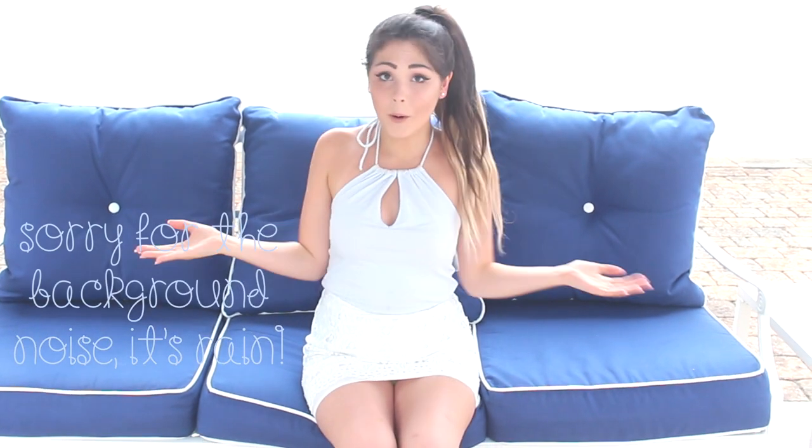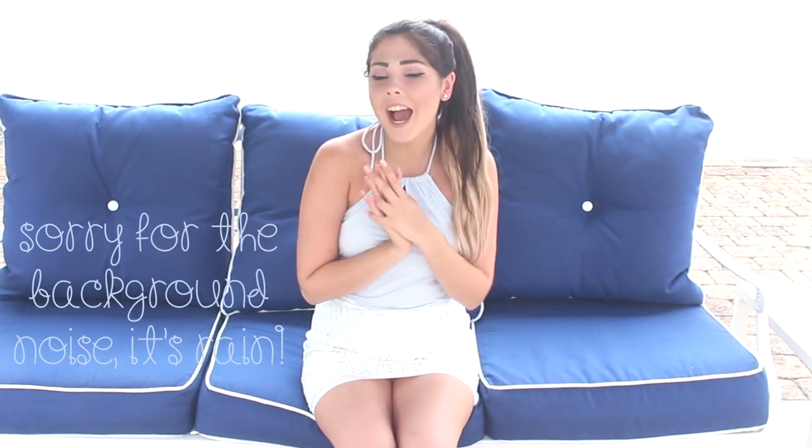Hey guys, it's Chloe and welcome back to my channel. Today I have a very exciting video — it's a DIY summer spa day video. I'm going to be showing you guys some DIY decor and things that you can use for your spa day. There's lots of blush in this video, lots of DIYs, all summer themed. I had so much fun filming this video. Thank you to my friend Jess who helped me film most of it. Let's get started.